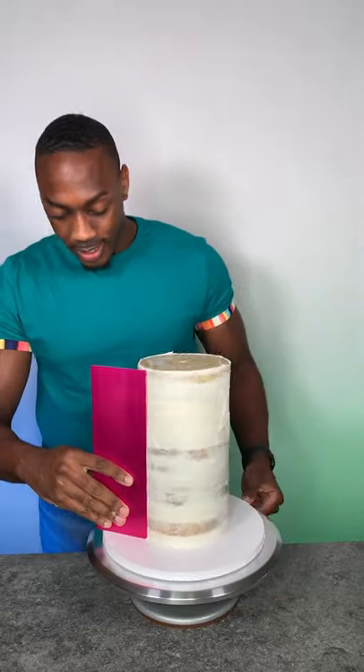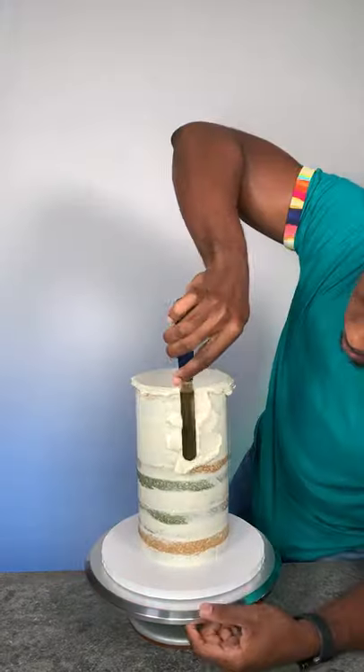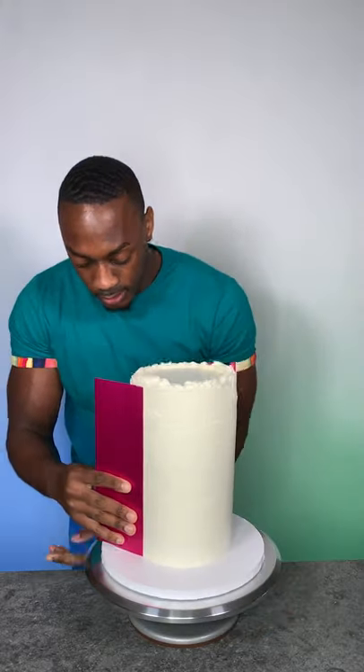Once that was done, I did a crumb coat, and then I did the final coat. I tried to make sure that that was as smooth as possible.